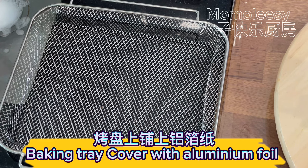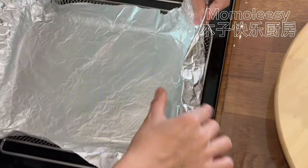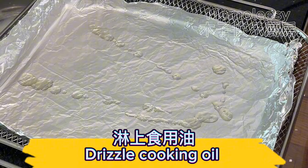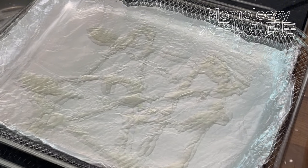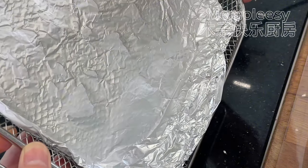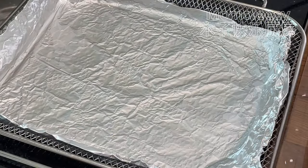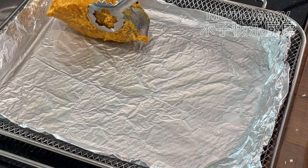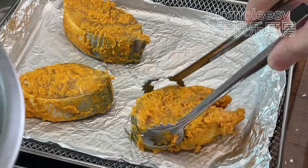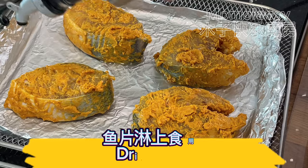Cover a baking tray with aluminum foil and drizzle with cooking oil. Arrange fish fillets on the baking tray, leaving a gap between each fillet. Drizzle cooking oil on the fish fillets.